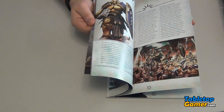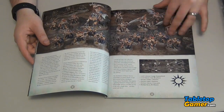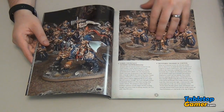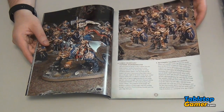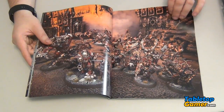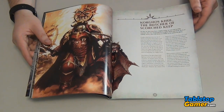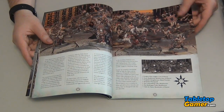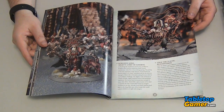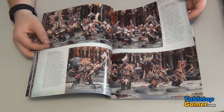In the beginning of the guide they actually have a little bit of background — the fluff about the units — and they have quite a bit of high-res imagery showing you what the units look like. They go into each of the individual units with a bit more background about them, including the chaos. We're already on page 22, 23 and it's still all fluff background and lots of images, which is awesome. It's cool to get to know the models and see nice high-res images of what they look like painted.